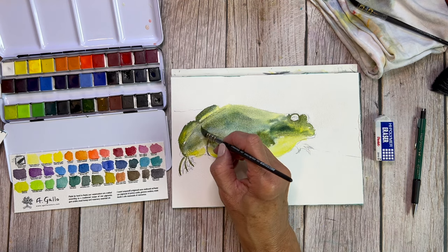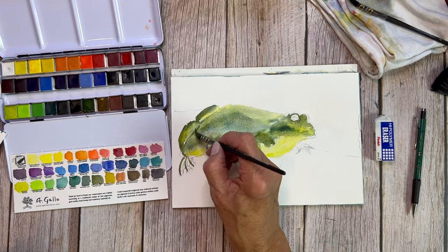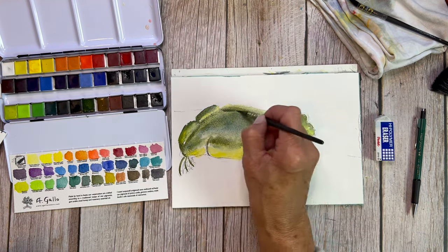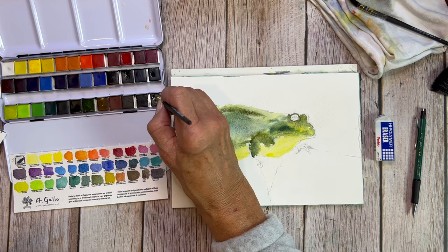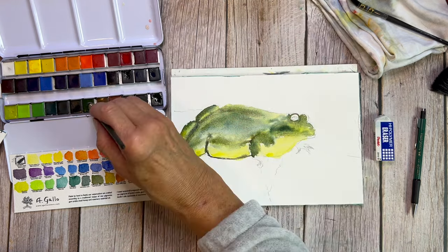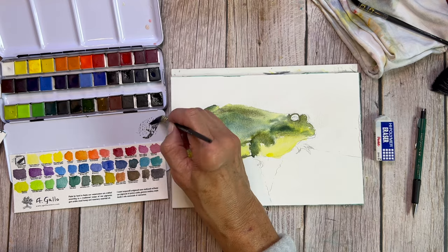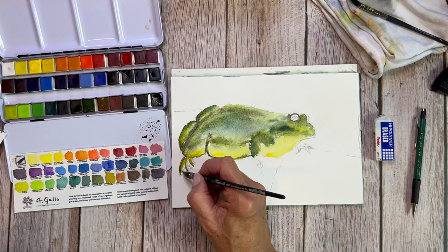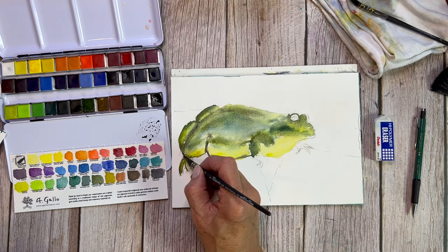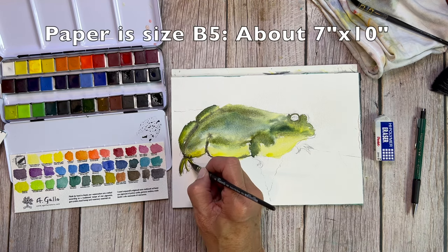There's a lot more to that than just cotton watercolor paper, but I always recommend cotton to my beginning watercolor students because it is easier to learn on than wood pulp. Wood pulp paper — there's nothing wrong with it, it's great to use — it just has a bit of a higher learning curve. This particular cotton watercolor paper I'm using is very approachable, very affordable. It's a size — I want to say B4 or B5.